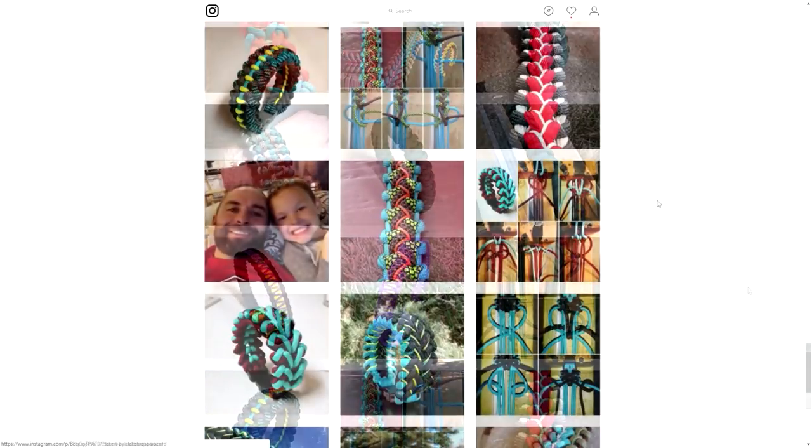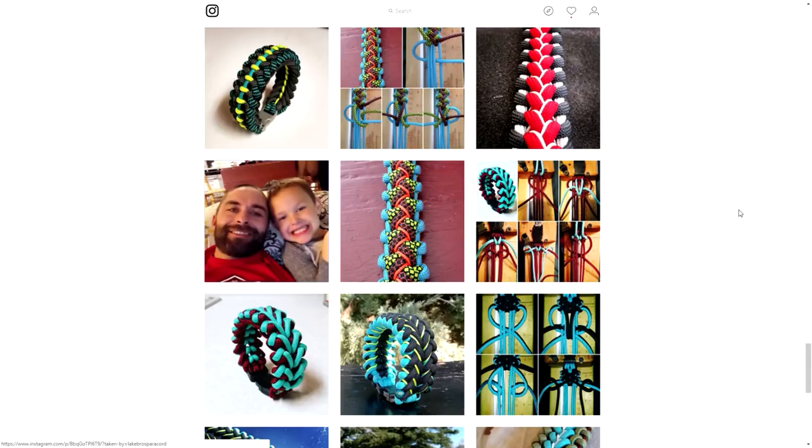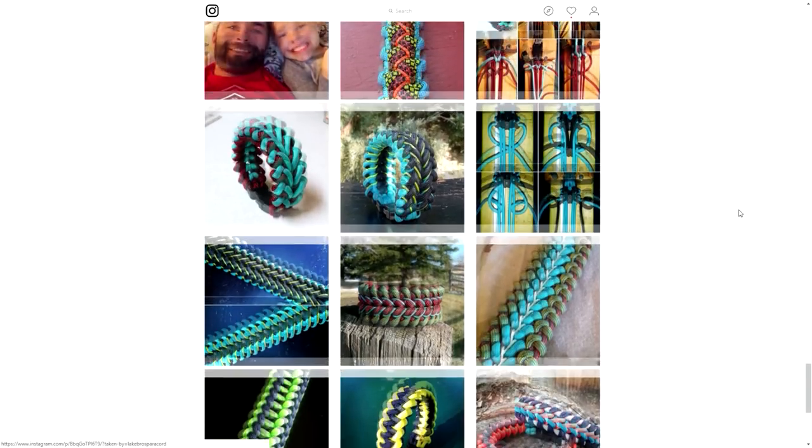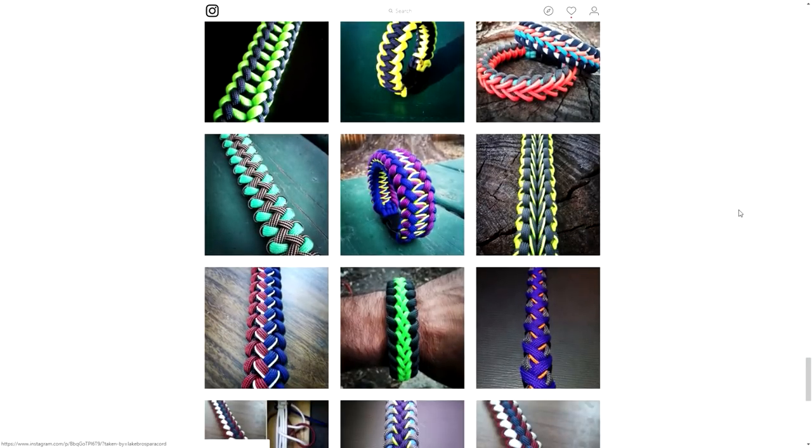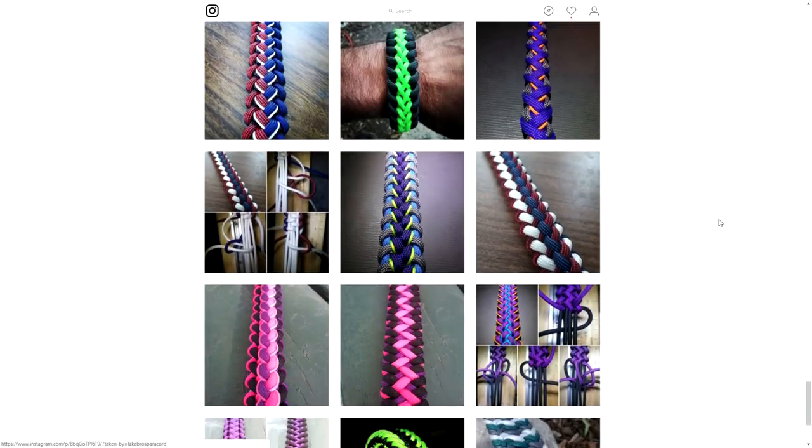Yeah, feel free to check out his Instagram feed and give him a follow, because it's really a shame when you see a really talented paracordist not get the attention they deserve. That's why I really want to do more of these videos.